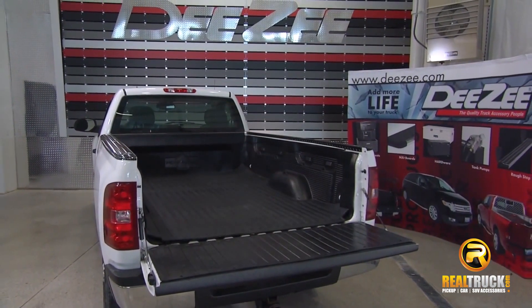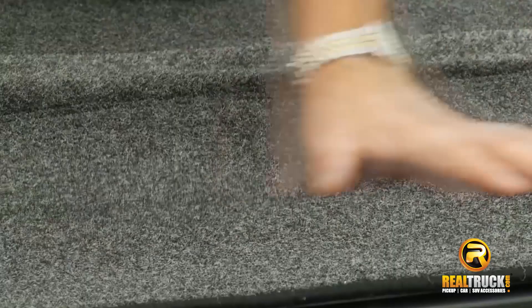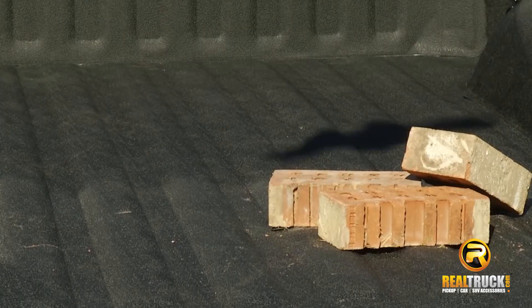Bed mats can be made of rubber or marine grade carpet. Marine grade carpet offers a luxurious feel with added comfort on your knees while crawling around in your truck bed.